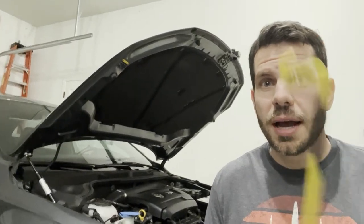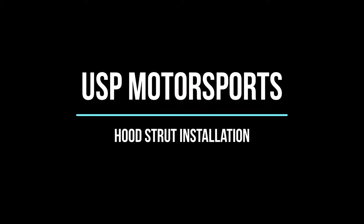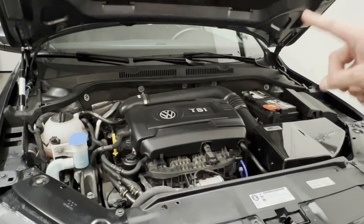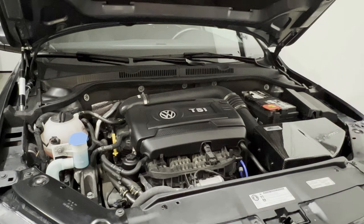On this episode of Mere Mortals, I ditched my hood prop for a hood strut. I'll be installing the USP Motorsports hood strut for my 2017 Mark VI Volkswagen Jetta. Included in the kit is two mounting brackets, self-tapping screws, and a gas shock. Stick around till the end where I make some bad choices and see what happens when you install two kits on the same hood.